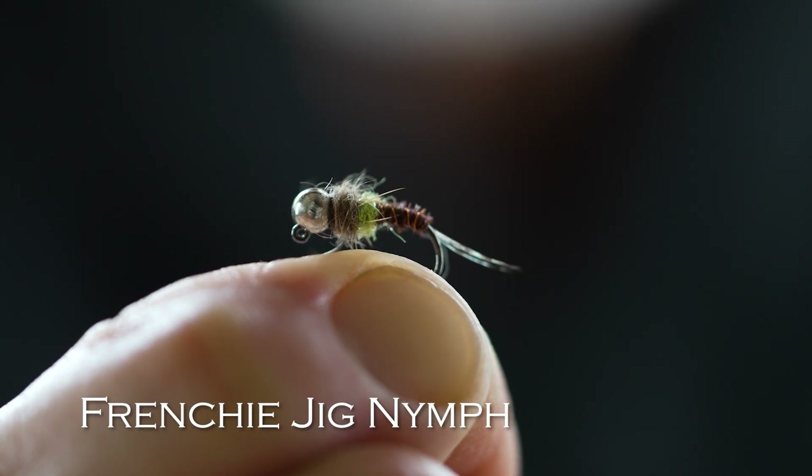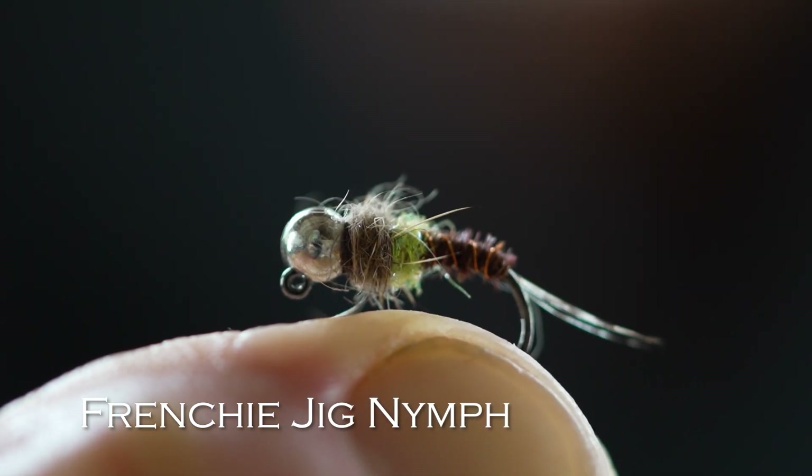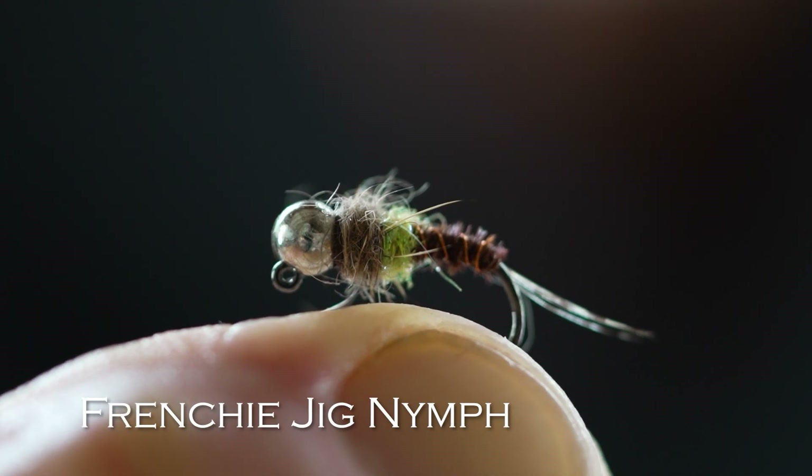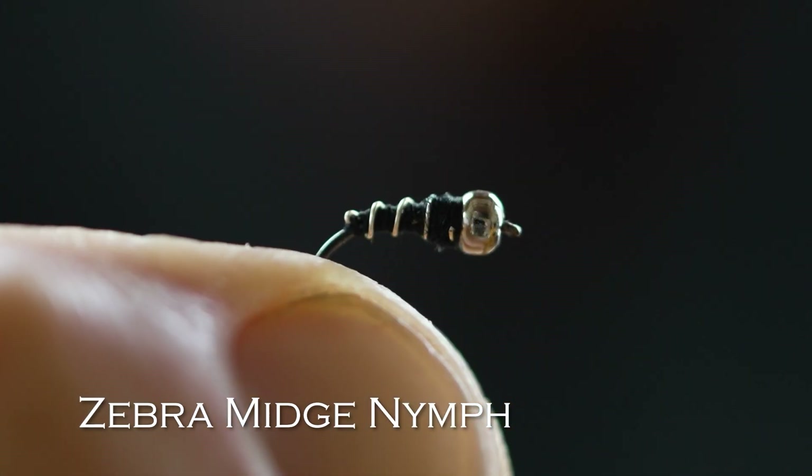Let's start with nymphs. The first nymph I would pick is the Frenchy Jig Nymph. It's a little sparkly, sort of a pheasant tail, hare's ear with a bead head tied on a jig hook. That's a deadly fly. Second would be a Zebra Midge. The Zebra Midge is an imitation of small mayflies, small stoneflies, small midge. When you need a small nymph, this is a good one to go for.